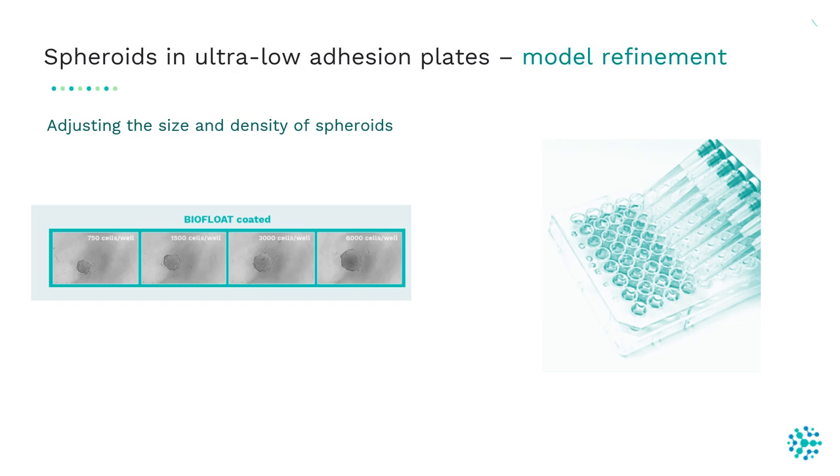You can adjust the size and density of spheroids by changing the cell seeding number. In this experiment, we seeded 750 cells per well and after 24 hours a spheroid was formed. After seeding 6,000 cells per well, a spheroid was also formed but it was bigger compared to the well seeded with 750 cells.